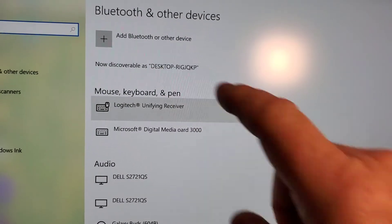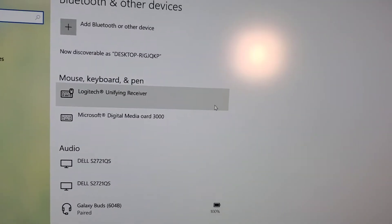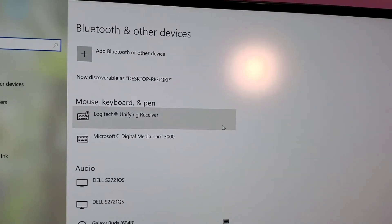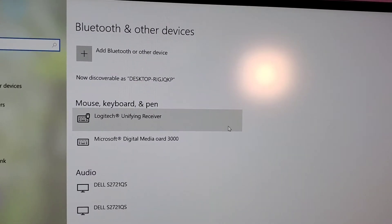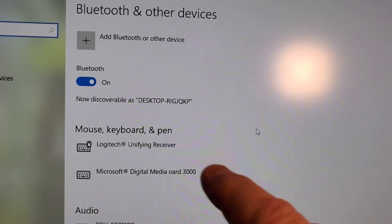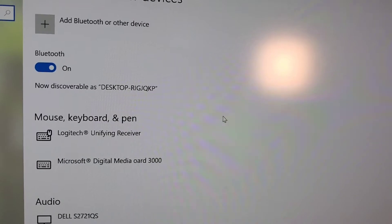I just unplugged the little dongle — see how we don't have any Bluetooth option up here, it's not showing any Bluetooth. So I've got to plug that dongle in and then our Bluetooth will turn on. I plugged it in and it says it's now discoverable as desktop with that long name.